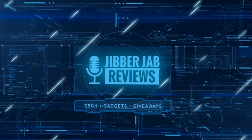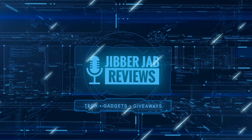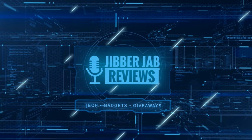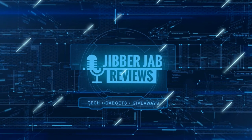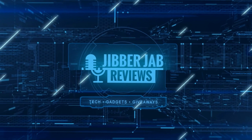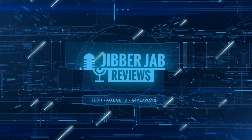Thanks again for watching. If you liked the review then show us some love with a thumbs up, subscribe to the channel, and share the video with your friends — because with your support it really helps me keep the channel going so I can continue to offer you guys discounts, giveaways, and of course fresh content. I'll see you in the next episode — until then, take care.